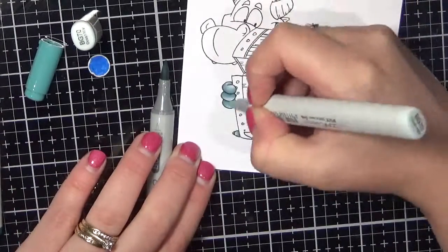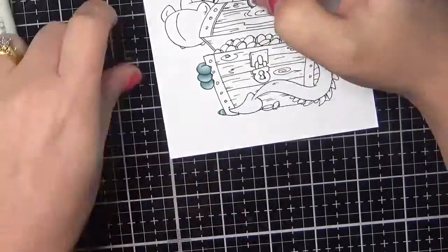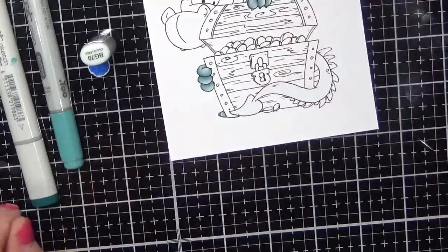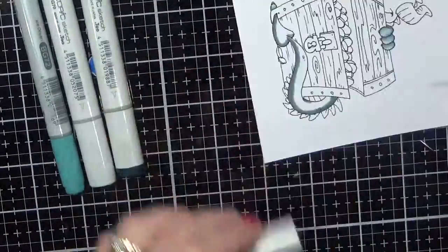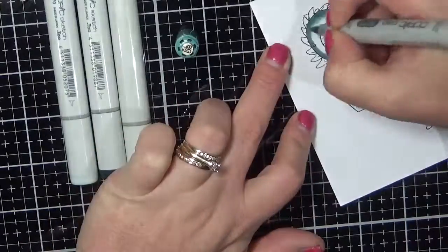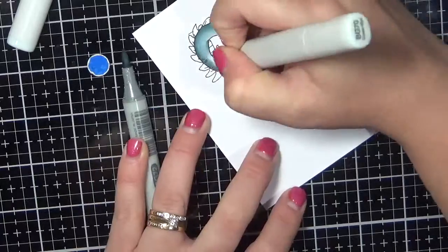It's a blend that I've never really played with before, so as you can see they weren't as easy to blend together as I was hoping. I had to use the tip-to-tip technique on the lightest colour and the medium colour just to get them to blend perfectly.